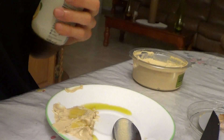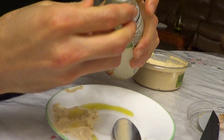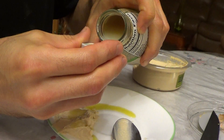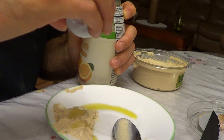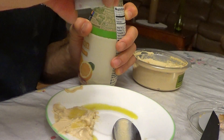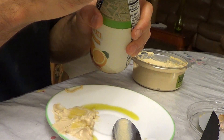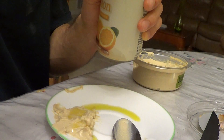Got some lemon juice. It doesn't really matter what order you add these ingredients. I put a couple of drops — actually I need a little more than that. That might be too much, but that should be good. About three drops there.